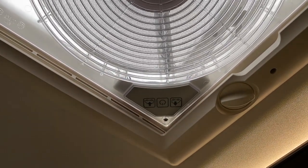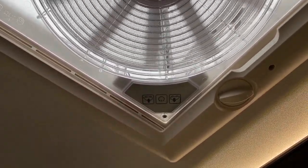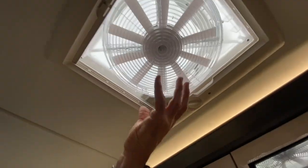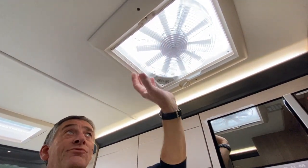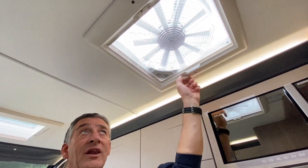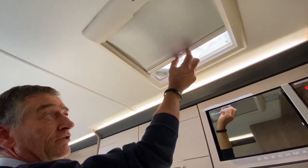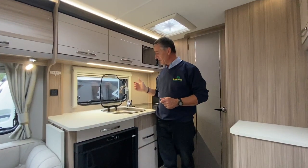At your desired setting, turn it back off. If there's any chance of rain, lower the lens down because there's a 12-volt electric motor and we don't want water getting onto that area. The Omnivent also has a night blind — you grab the two tags and keep them pressed in to move it back and forth.